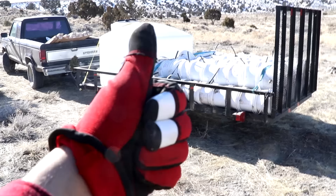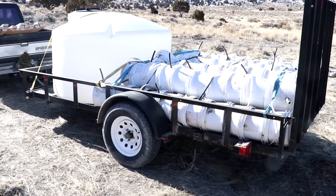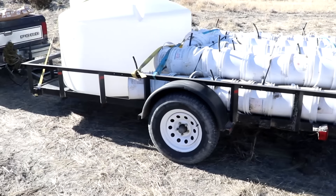Alright everyone, Cody here. Welcome back to Mars Base Chicken Hole. So as you can see, I've got a little trailer that fits onto my rover there. Very nice. I've been wanting one of these for years.